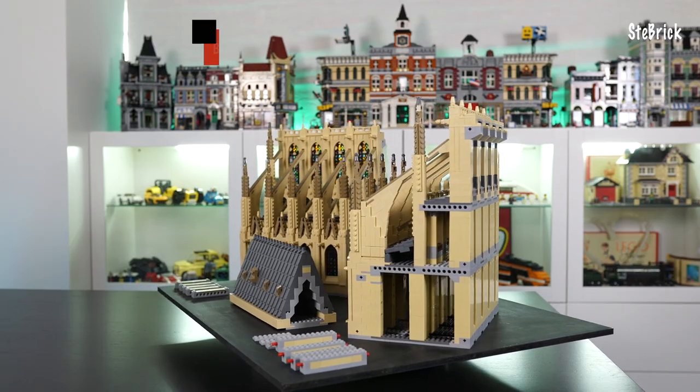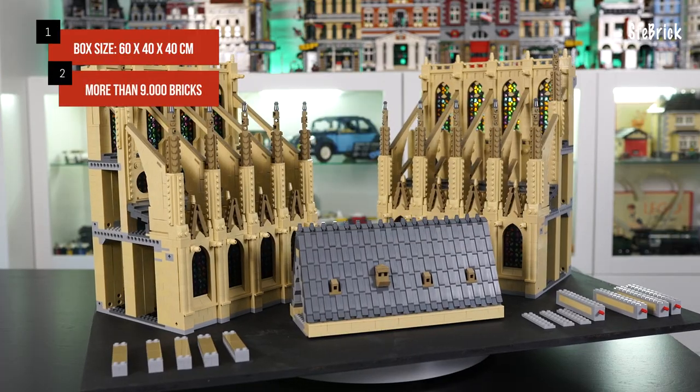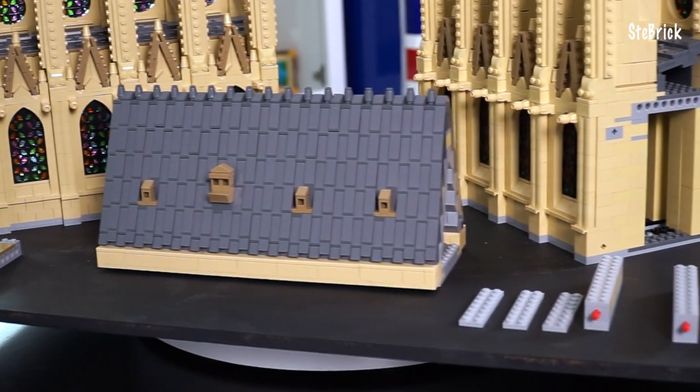Also easy to buckle the blocks in a box size 60 x 40 x 40 cm. More than 9000 bricks, divided into three macro blocks: the two facades, the roof and several connecting parts.